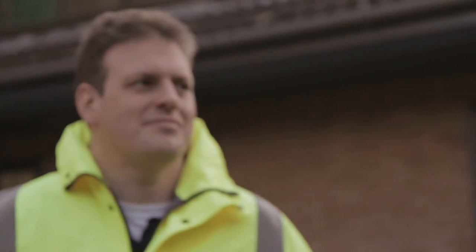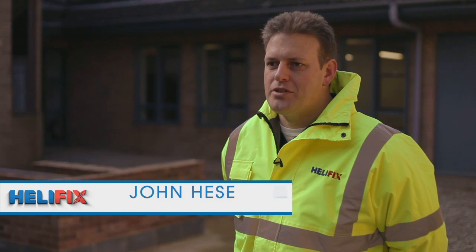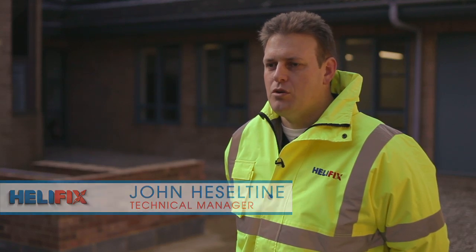My name is John Heseltine, I'm the technical manager at Helifix. We're going to be demonstrating the crackstitching kit. The crackstitching kit is used for repairing cracks in any type of masonry — could be stone, brickwork or blockwork.